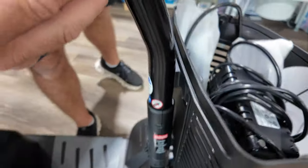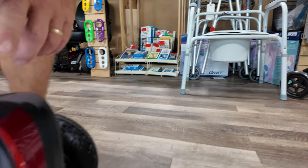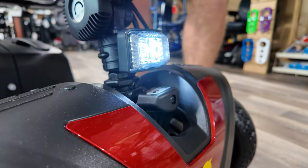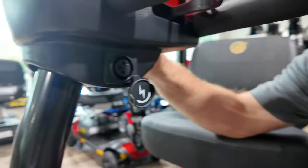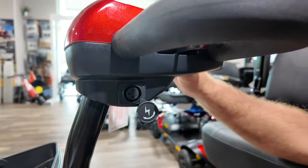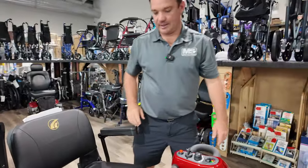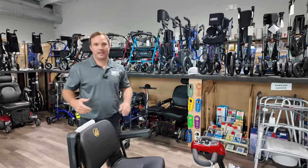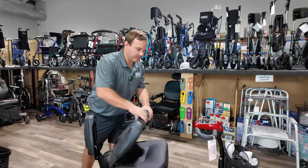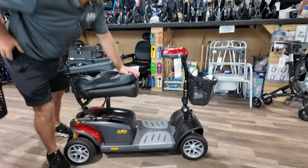Right here you're going to find a rocker switch to turn your front light on, which is convenient. On this side is where you can charge the unit — you can charge it right through here with the charger that comes with it. The shrouds can be changed to different colors. It's going to have U1 batteries for about 18 miles depending on the terrain. The tires are pretty large.